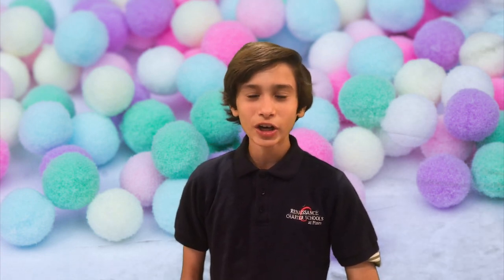Now let's go to Nathaniel to see what to do today if you're bored and stuck indoors. Thank you, Jayden. Hello, Patriots family. Welcome to 'What to Do If You're Bored.' For today's activity,